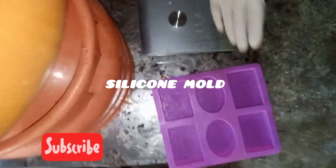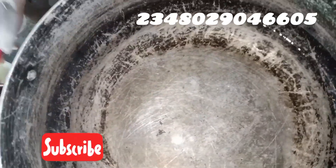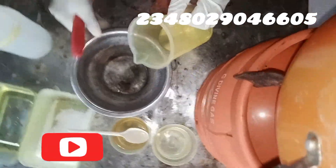This is a stainless pot I'll be using. As you know, you must always cook soap using a stainless pot or iron pot. These are silicone molds. All the quantities used will be in my description box, so just check the description box for the full recipe.